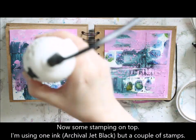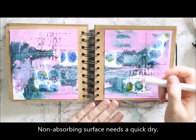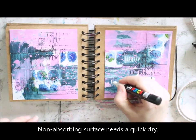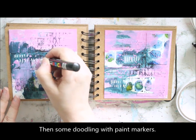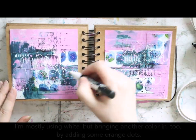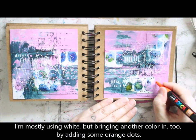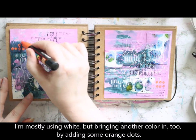I'm using just one ink, my go-to archival jet black, but mixing in a couple of stamps to get this eclectic texture going on. As I'm working on top of acrylics, which makes the paper non-absorbing, I then use a heat tool quickly to dry the ink, so it won't smudge when I'm then continuing with some acrylic markers.